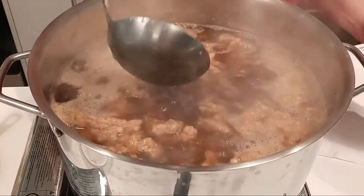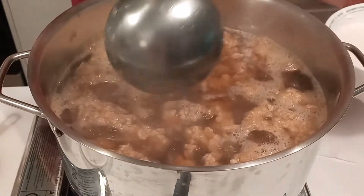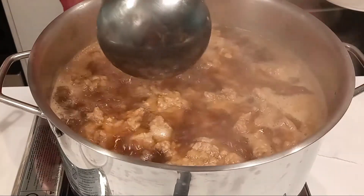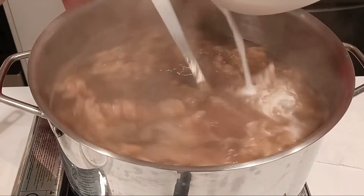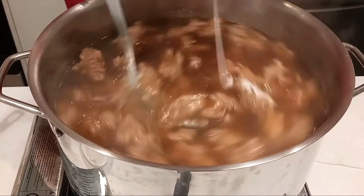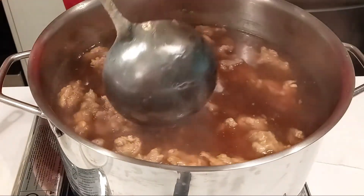After adding all the starch mixture, make sure to stir while adding it or else it will clump up. Gradually mix in the starch mixture. Add half of it first and check if you like the consistency.